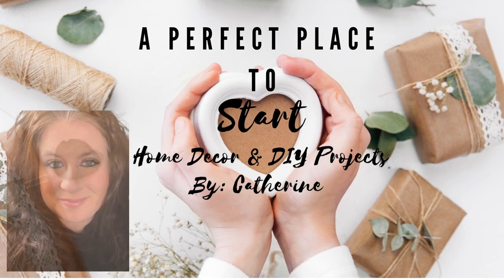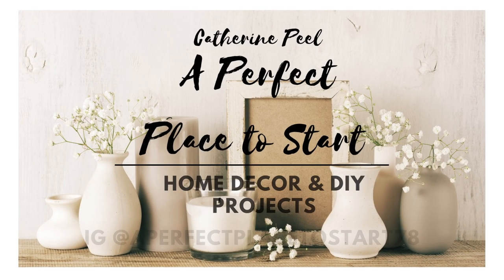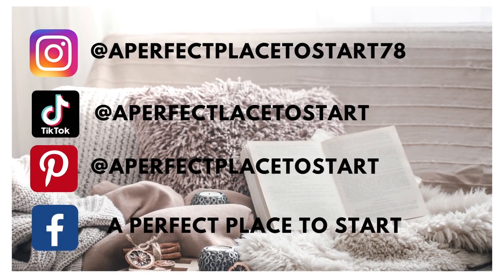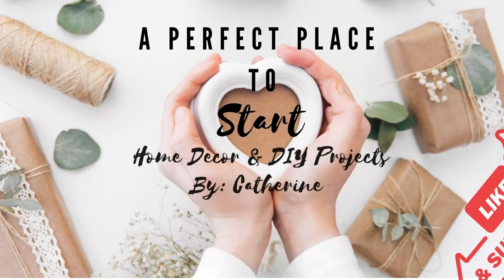Welcome to a perfect place to start. On this channel we do home decor and DIY projects, and for today's video I have some really fun patriotic DIYs in a shabby farmhouse look. So if that sounds like something you're interested in watching, stick around and I hope that you like and subscribe.